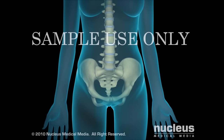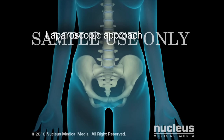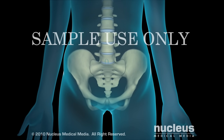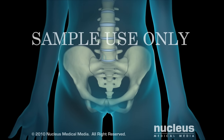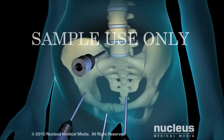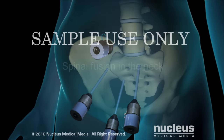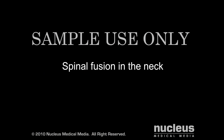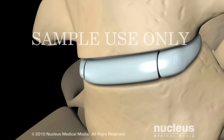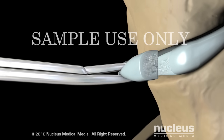In some cases, a spinal fusion may be performed using a newer, less invasive laparoscopic technique. Rather than one or two large incisions, a laparoscopic spinal fusion requires several tiny keyhole incisions, through which the laparoscope and special surgical instruments are inserted. Using a high-speed drill and other instruments, your surgeon will remove the disc between the two vertebral bodies to be fused.